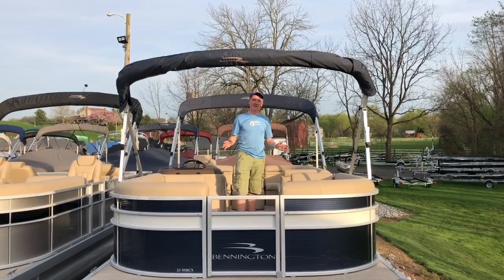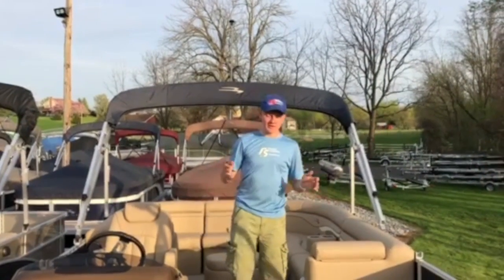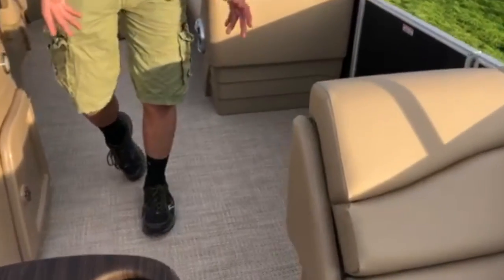We're now going to take a look at some of the inside features of this boat. The flooring is a woven seagrass vinyl flooring, which is a more durable alternative to carpet.